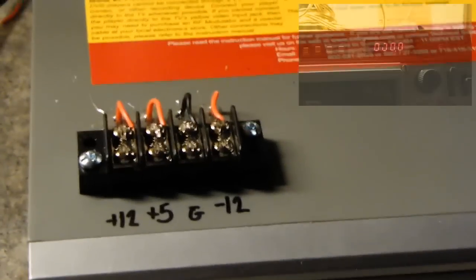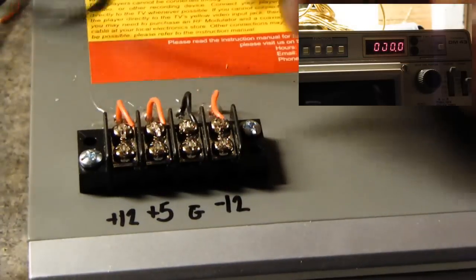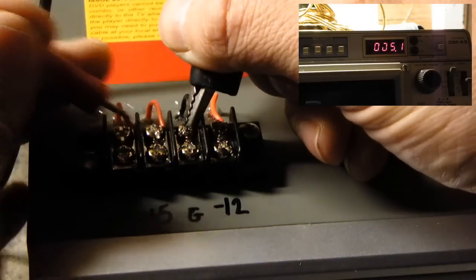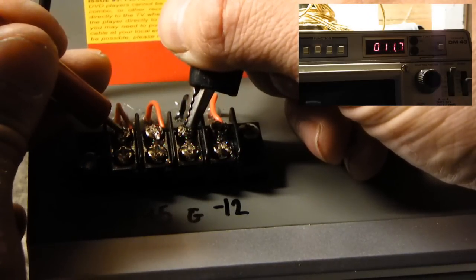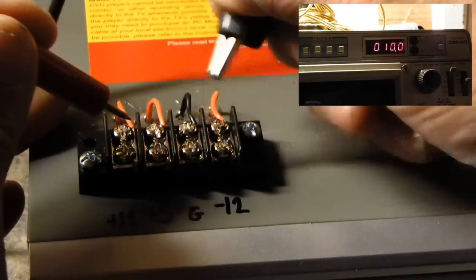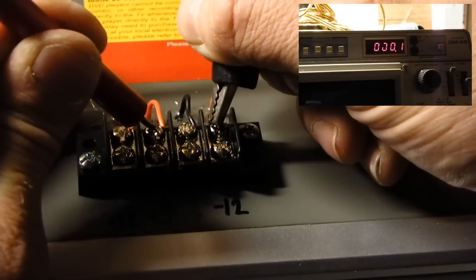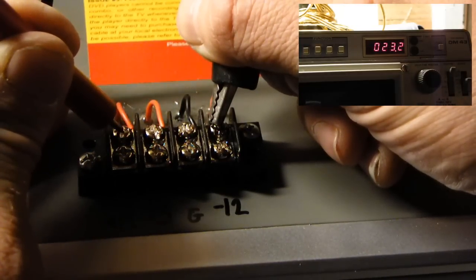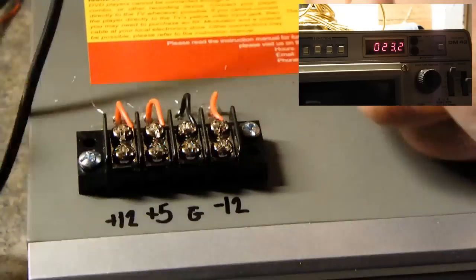So that's actually not a bad deal. Hooking the ground wire to ground, I have a plus 5, a plus 12, and then from the ground to the negative 12, I have a plus 17, and finally a plus 24.